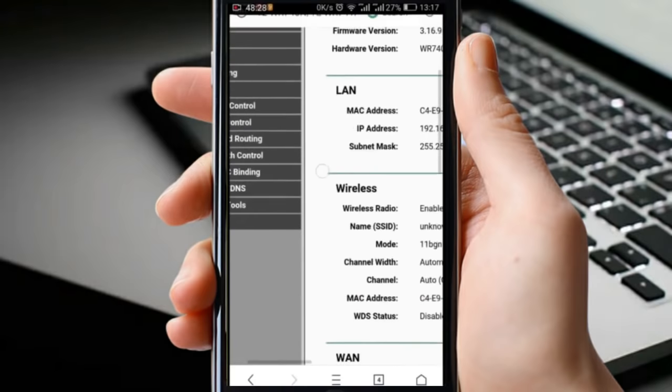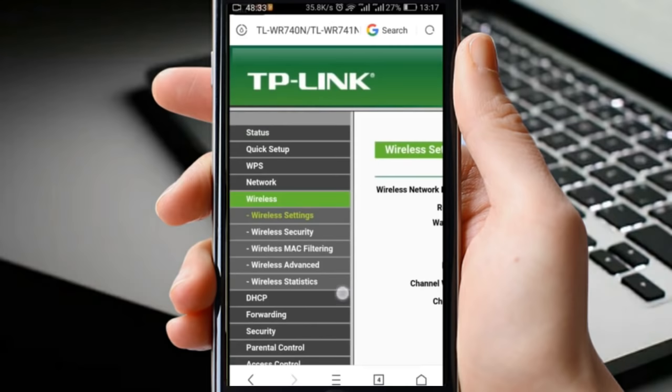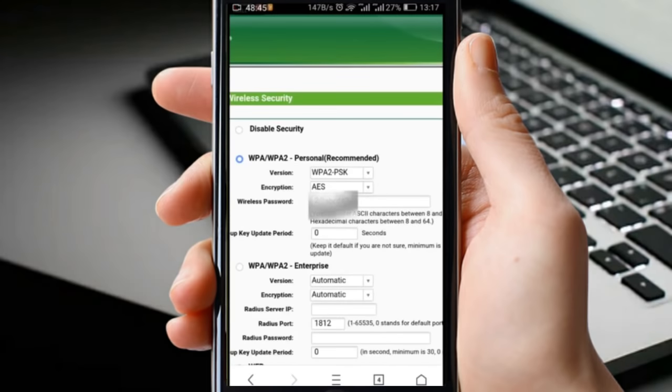Just follow what I am doing. Then here you can see your password. I have blurred my password, but you can see your password there.